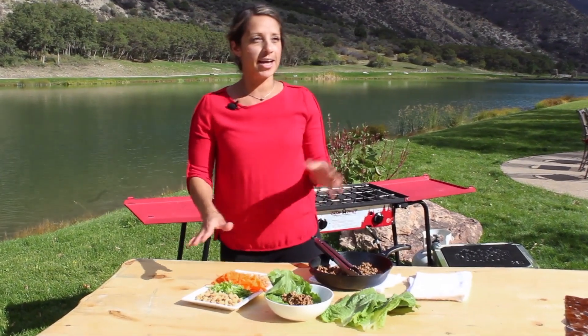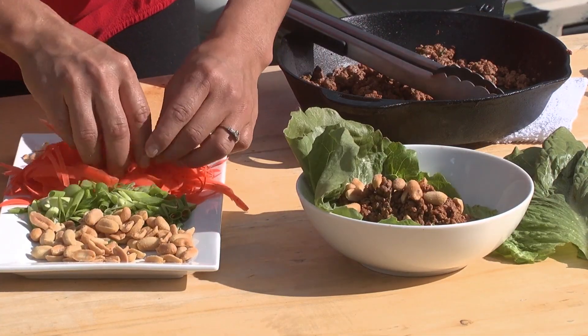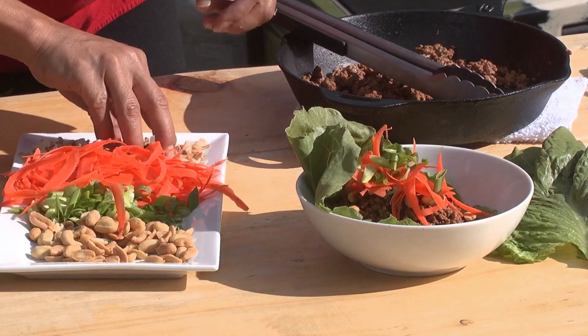Now go into your refrigerator and get anything you've got. I love peanuts, carrots, you've got some scallions, and toasted coconut.